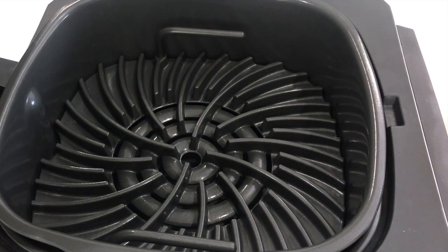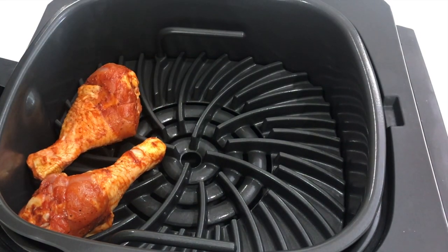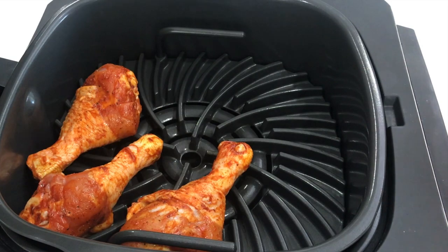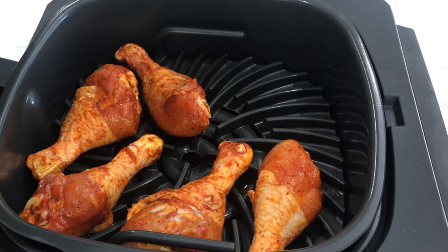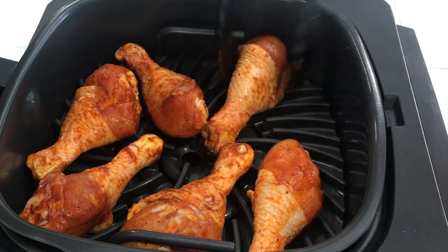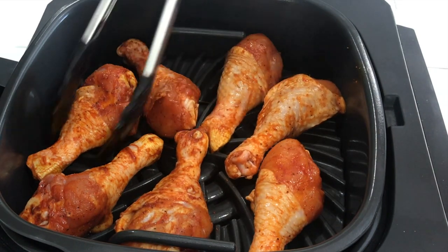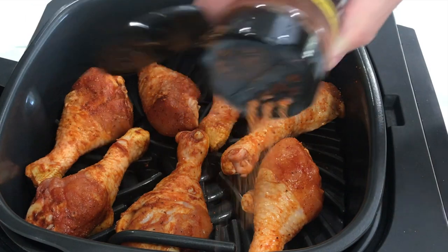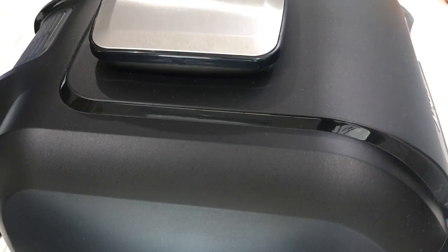We're going to get these chicken legs in. Listen to that sizzle! I'm going to fit as many in here as possible just to get them grilling. It should take about 20 minutes — halfway through we're going to flip them around and make sure they're evenly cooked on the other side too. You can tell that thing's hot, sizzling here. We got seven legs in there, not bad. I'm going to do another light dusting of the rub on top. We're going 10 minutes and then we're going to flip it and do another 10 minutes.